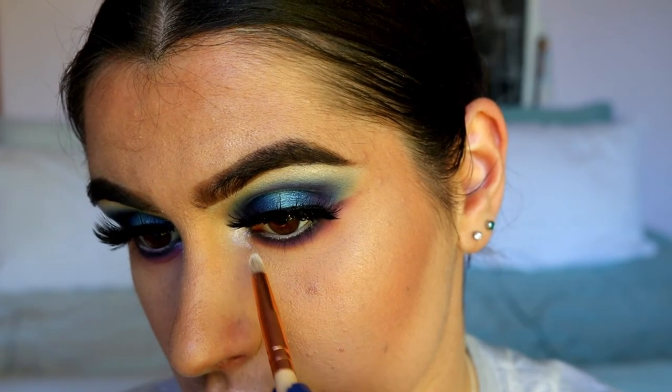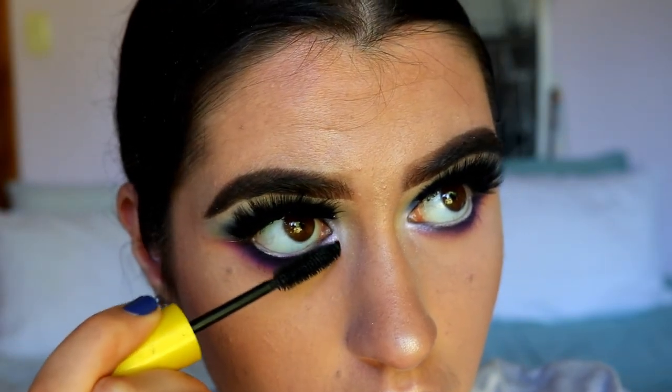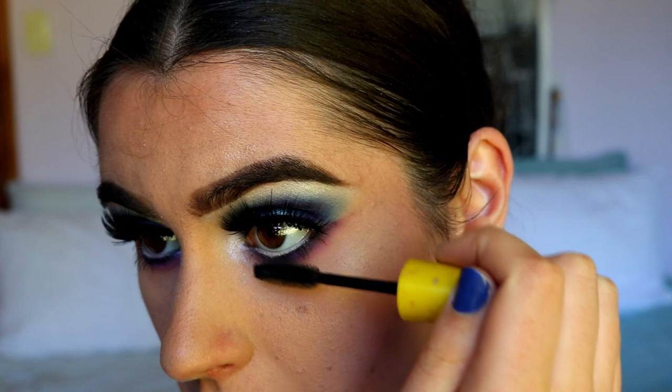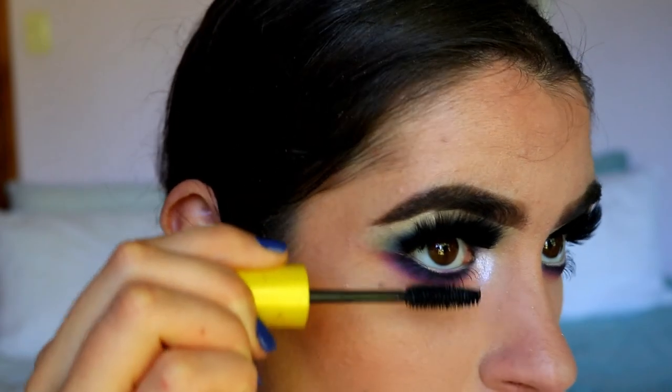Applying bottom lash mascara to finish off the eyes — feel free to coat bottom lashes pretty heavily because the bottom lash line is quite smoky and lashes can get lost, so go in with a couple of coats. This completes today's eye makeup look — I told you it was going to be extravagant! It uses a few techniques so it's a bit more challenging, but I really love how it turned out and the colors are just amazing.